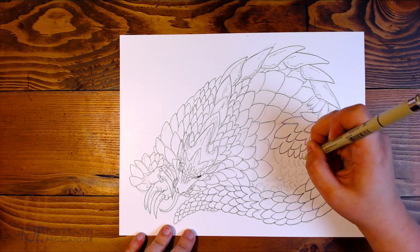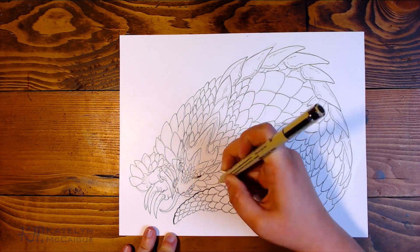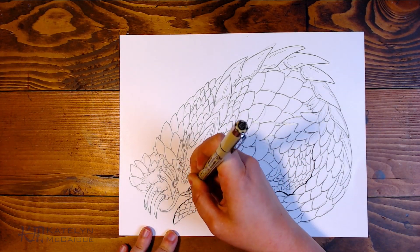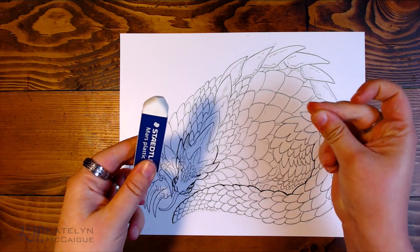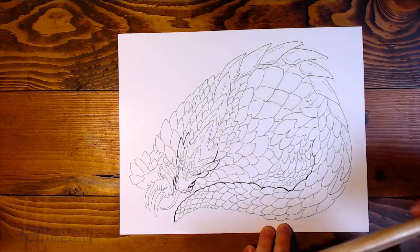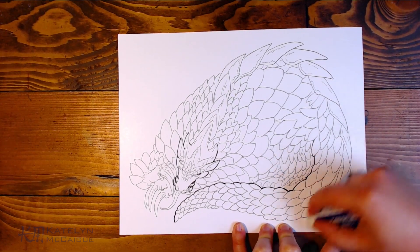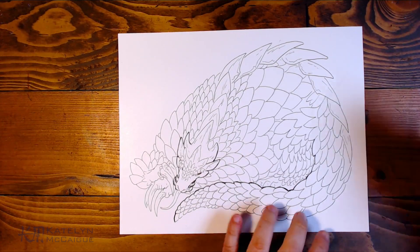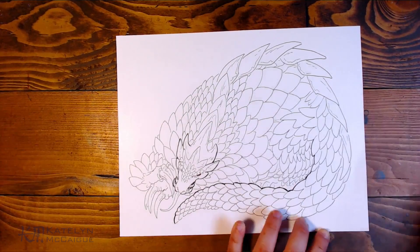Speaking of inking, Inktober is coming up pretty soon. I'm really excited — they released the list recently and I already have a couple of ideas. I'm trying to decide on my final overarching theme. If you guys have ideas on what I should do, leave a comment below. Last year we did the big tavern scene and the year before was monster girls. I'd love a new overarching theme — I have some ideas but I don't want to influence your creativity, so let me know in the comments.